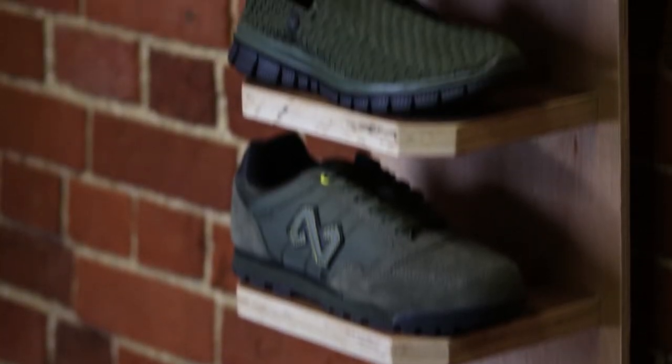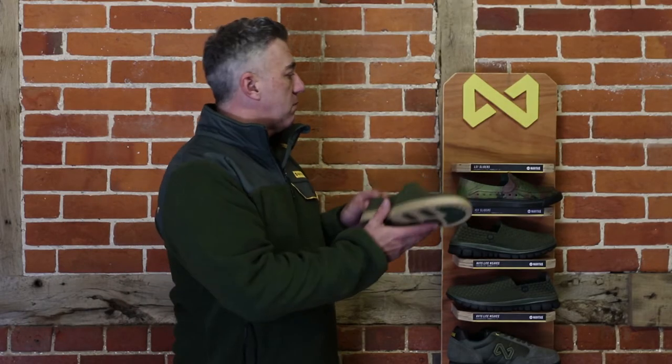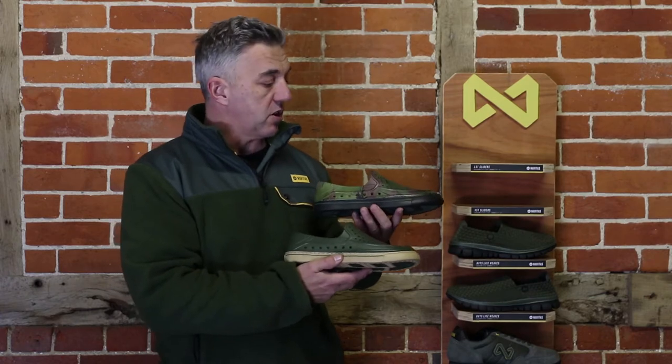I'm Mark from Navitas and I'm here with the Total Fishing Tackle guys today to talk about a few new products that are arriving in store and online right now. The first one we're going to talk about is the new Axel shoe. We obviously had a huge success with the Weave last year and throughout the winter, and it looks like it's going to continue this year.